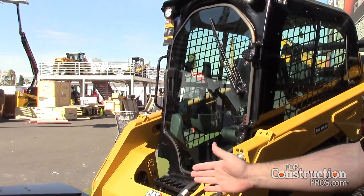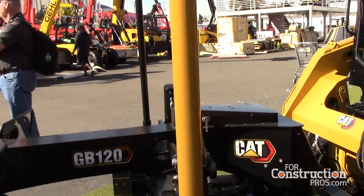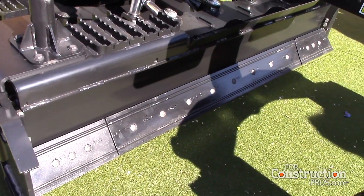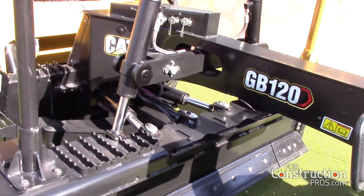The smart attachments are part of our launch in conjunction with the D3 series skid steers and CTLs. The smart architecture on their machines gives us in the attachment space the ability to get more advanced, more operator friendly, and more intuitive.